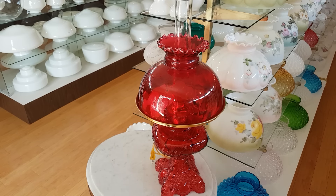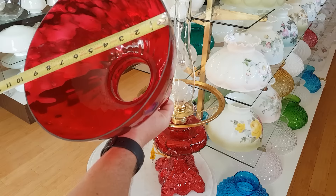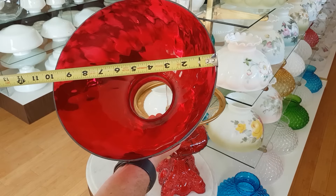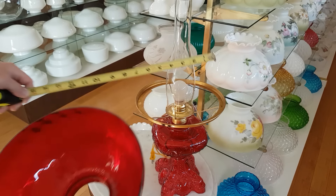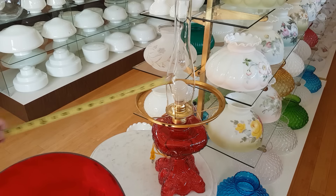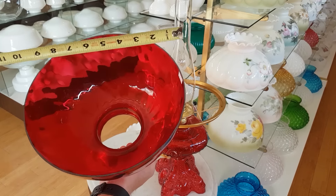This red lamp, for example, has a 10-inch student shade. The 10-inch fitter describes the way that it sets into this 10-inch shade holder. The shade is actually slightly smaller than 10 inches — about 9 and 3-quarter inches — but it is made so that it fits inside the lip of this shade holder. This is a 10-inch shade holder and this is a 10-inch shade.